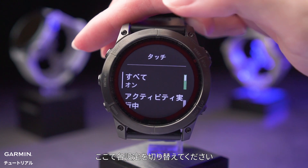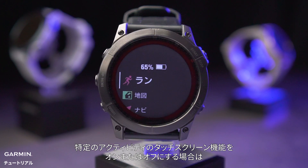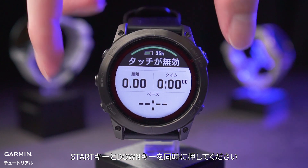You can change settings here. During activity, the touch screen is disabled by default. If enabled, the touch screen feature will be enabled in all activities. If you want to enable or disable the touch screen for a specific activity, just enter the activity and press the hot key: start plus down.